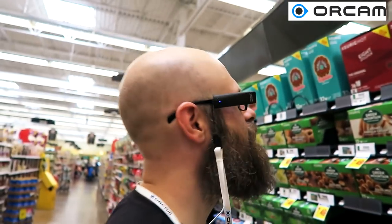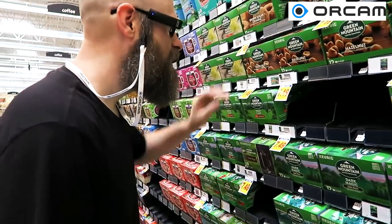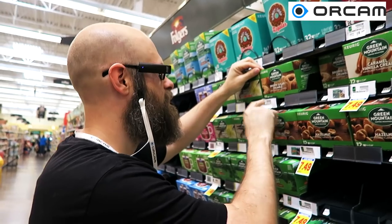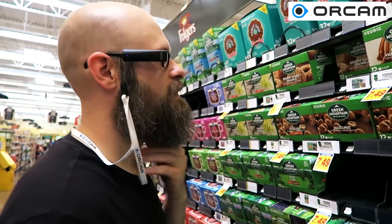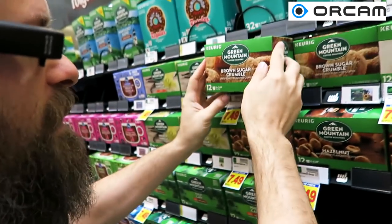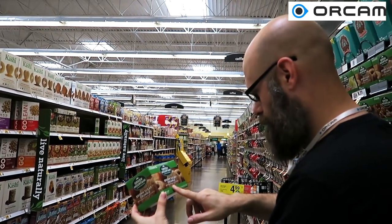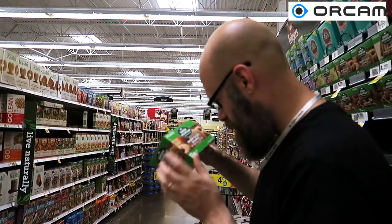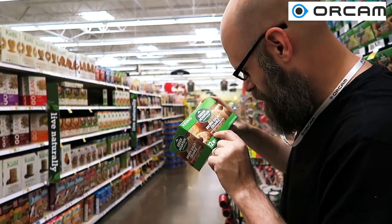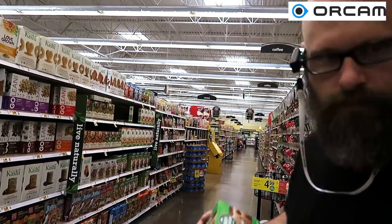It read a clock — says it's eight o'clock. Okay, so it read a clock. Let's try something else. It said 'artificially flavored G' — actually, artificially flavored coffee. So now let's try taking it away from all that and see how well it reads. It says brown sugar crumble and then artificially flavored coffee. Let's try just taking a picture this time — brown sugar crumbled savor. That actually sounds pretty good.